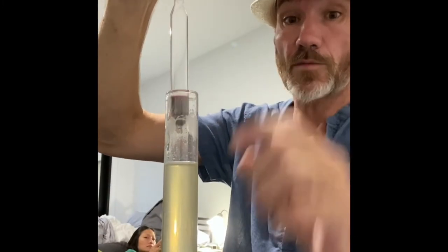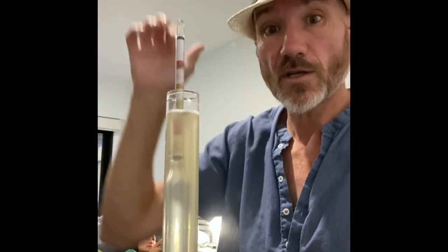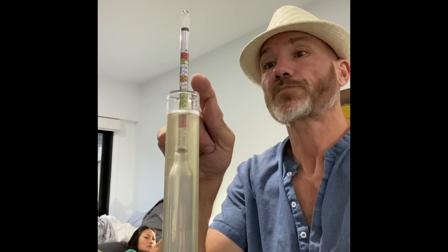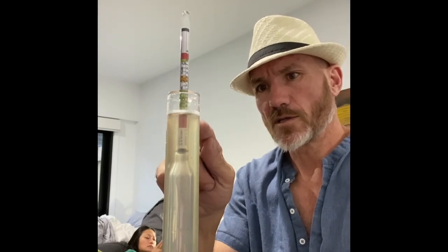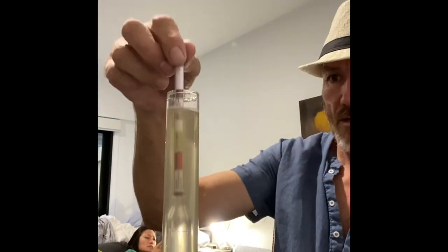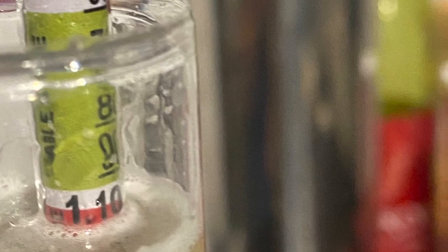Make sure there's not too much liquid in the hydrometer tube because there'll be displacement. Pop in your hydrometer and it should float around — give it a spin and centrifugal force will make it settle in the middle. Then look down where it says 1.000, follow it down, and this one tells me it is 1.1. It's a bit hard to read with the bubbles, but it's pretty much 1.1.